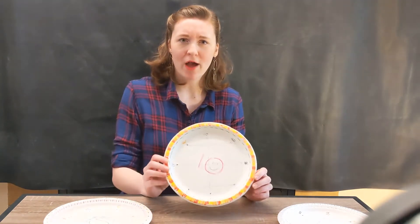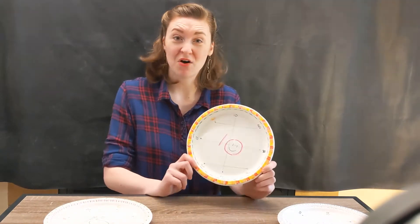Hi everyone! I'm Eleanor from KidsQuest Children's Museum, and today I'm going to be showing you how to make this really cool craft that will help you learn about multiplication.